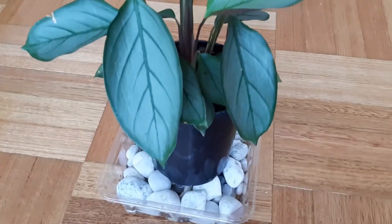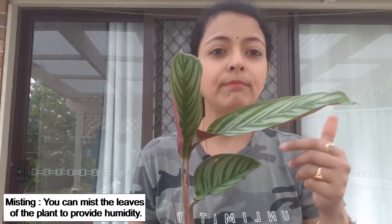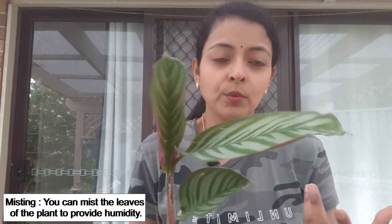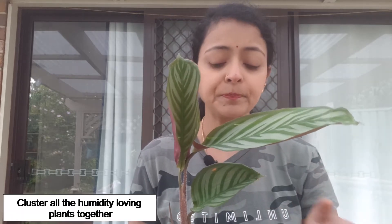You can also mist the leaves. If it is really hot and dry, you can mist the leaves but you may need to do it two to three times during the day to maintain humidity throughout the day. Another method is clustering all humidity-loving plants together — when they transpire they share that moisture and it benefits all the plants. The plants will tell you when the air is too dry because the leaves will start turning brown and crispy.